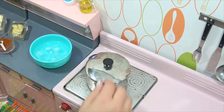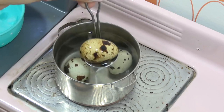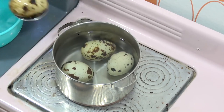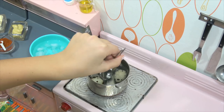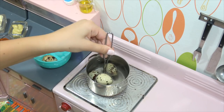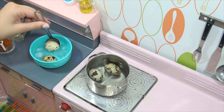Okay so now I'm gonna move them to the ice bath. We'll let these come to a nice handleable temperature and then we'll peel them for you. We'll be right back.